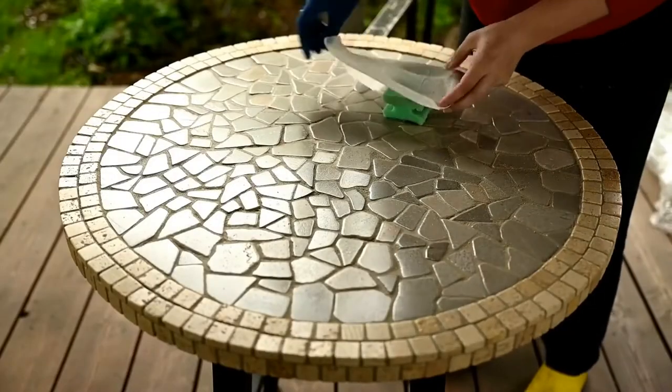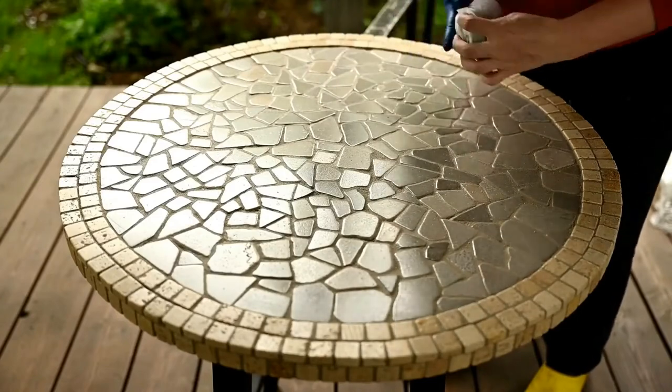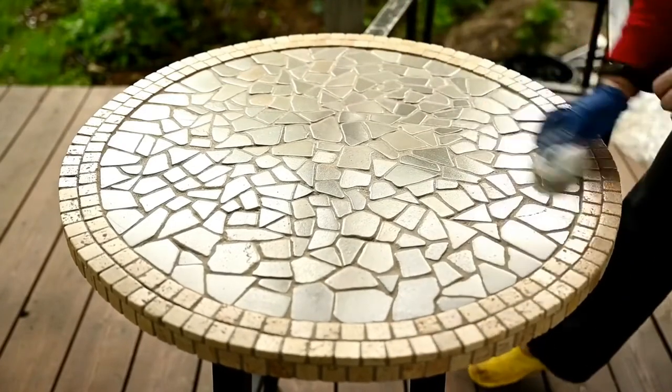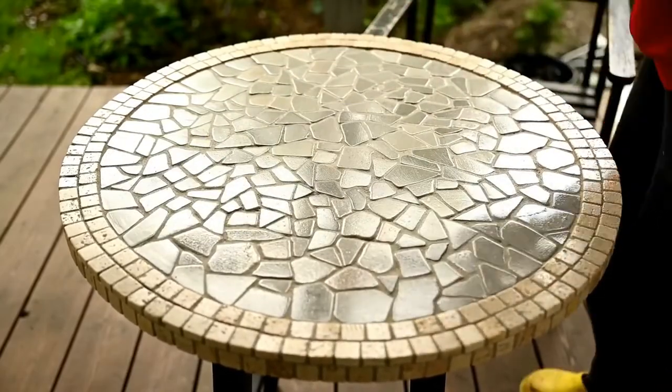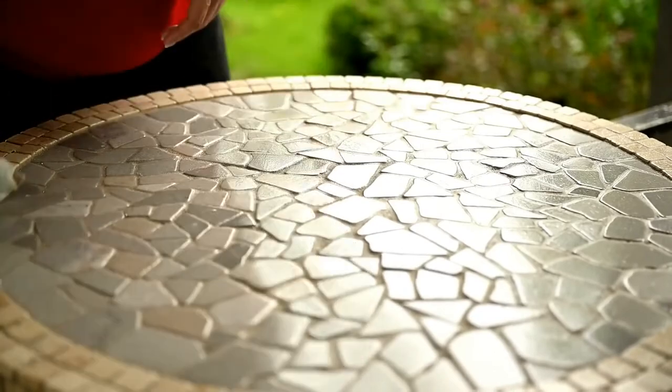After all the seams are ready, I let the table sit for a while, then I'm finally wiping the table with a damp cloth once again and leaving it for several hours so that the grout sets. And we're done.